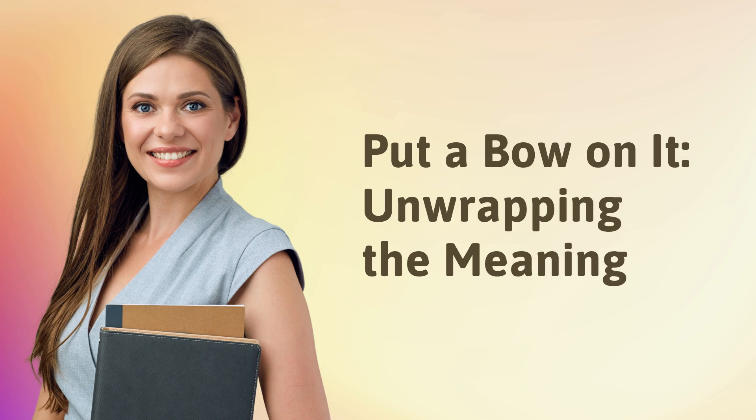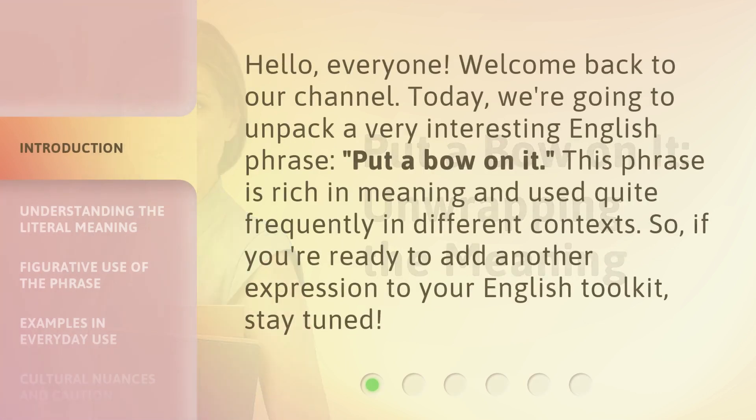Hello everyone, welcome back to our channel. Today we're going to unpack a very interesting English phrase: 'put a bow on it.' This phrase is rich in meaning and used quite frequently in different contexts. So if you're ready to add another expression to your English toolkit, stay tuned.